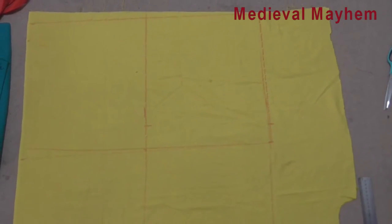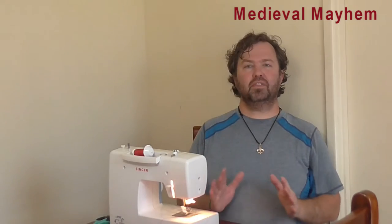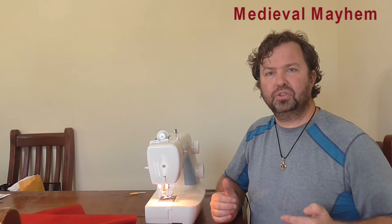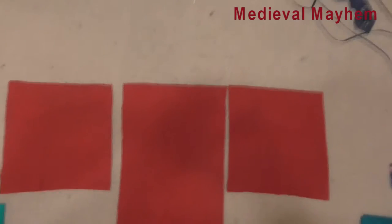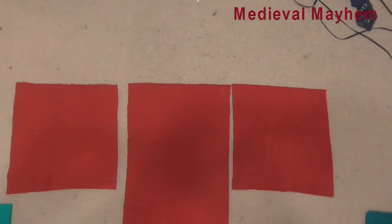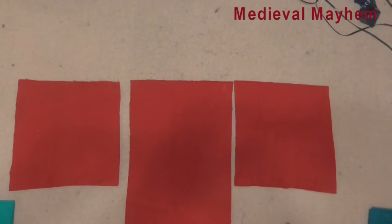The seams that I use are one and a half centimetres. Now that everything's cut, we can start putting everything together. The place where I tend to start is I put the squares onto the rectangles. By that, what I mean is we have the long rectangle in the centre and a square either side.